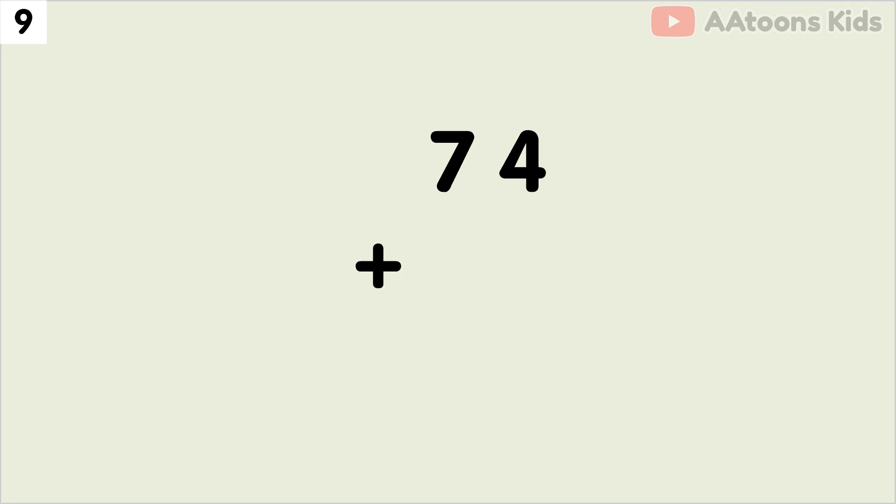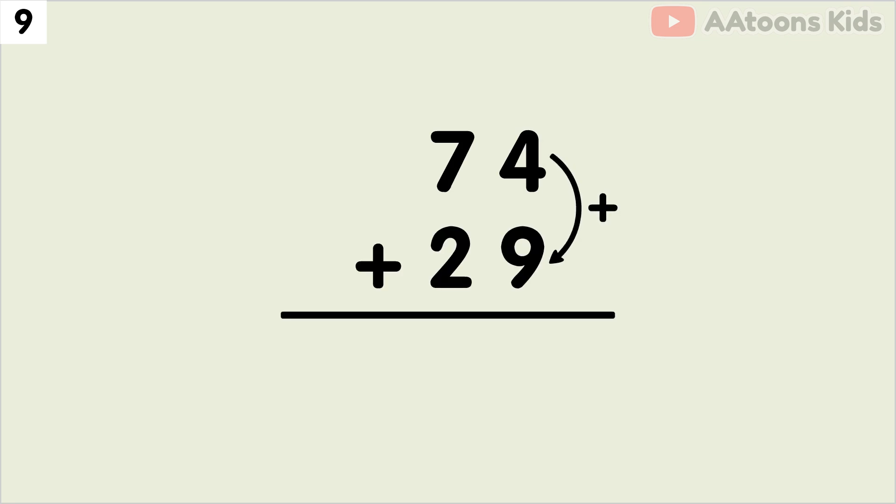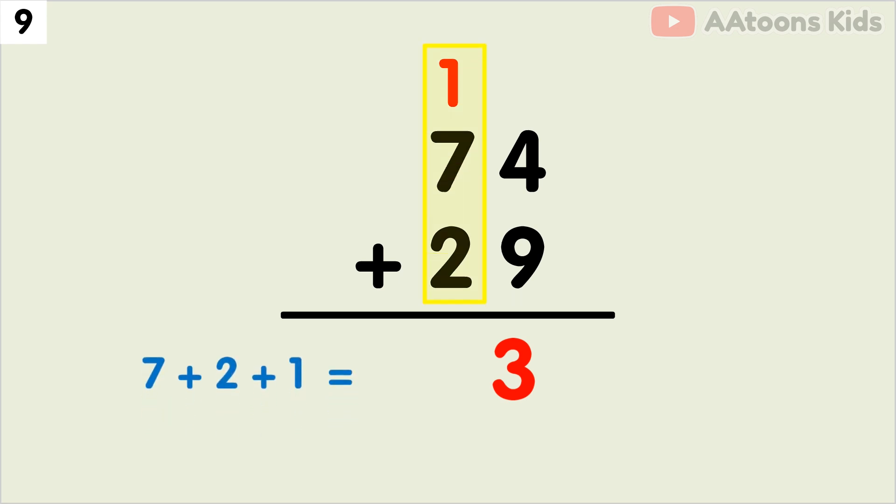Add 74 plus 29. We have 4 and 9 at the 1's place, so let's add 4 plus 9. The sum of 4 plus 9 is 13. Now split 13 into 1 and 3. Now write down 3 and carry over 1. Next, we have to add the 10's place. Add 7 plus 2 plus carry 1, which equals 10. Finally, 74 plus 29 equals 103.